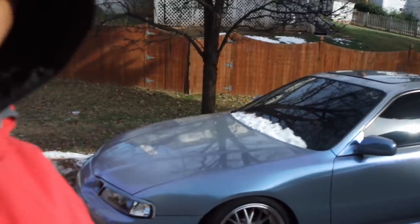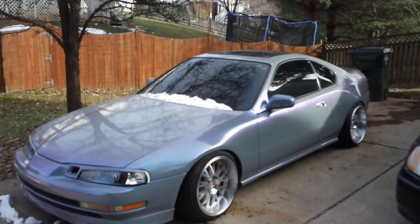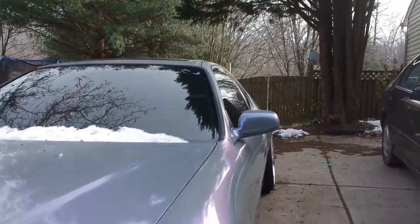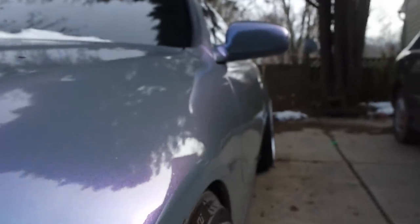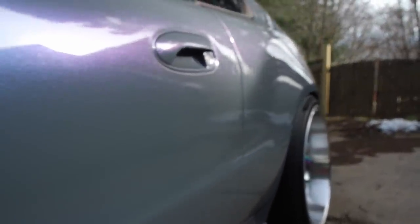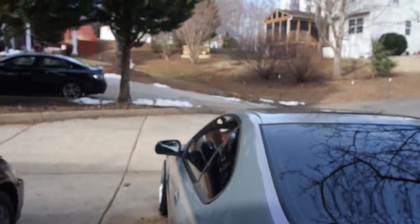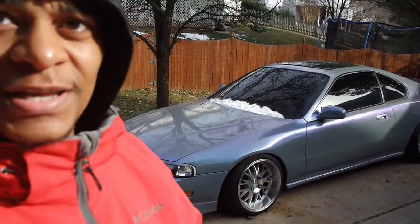Obviously this is not an OEM color. This is a custom Auto Flex job. For those of you who aren't subscribed or haven't watched my dipping videos, I am a professional dipper — I run my own liquid wrap shop. This is not paint; it's a product called Auto Flex. It's actually removable, sprayed on — like Plasti Dip's more expensive big brother.